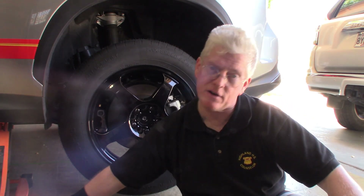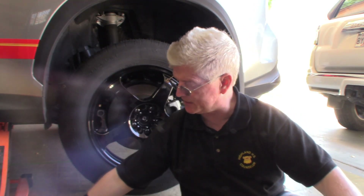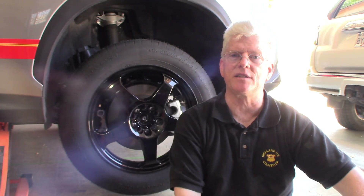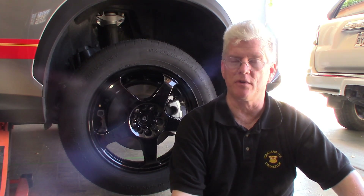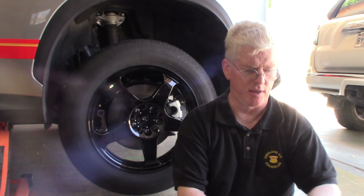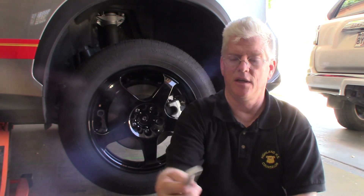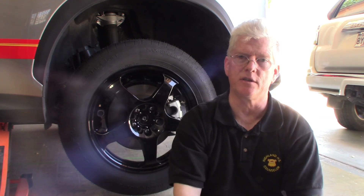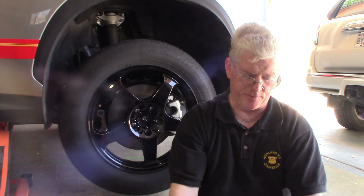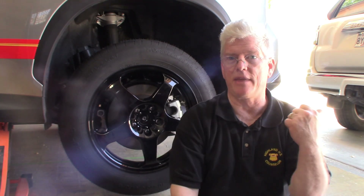If you have ever had lug studs, I just don't like them at all. What happens is you can't just hang the wheel on the hub because there are no studs for the wheel to hang on. This is a 14mm by 1.5 stud — it's like an installer alignment tool. You put this into the hub and then you can just slide the wheel right onto it. This is actually a BMW part, M14 by 1.5, so I keep that in the back.